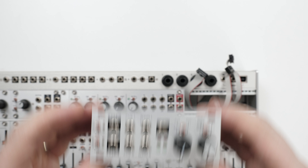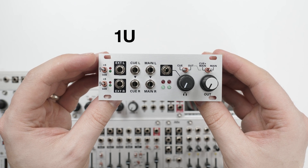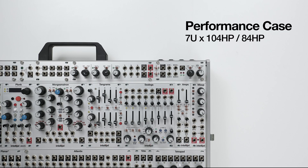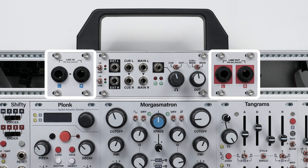Stereo IO is an external input, line output and headphone output with Q-Feed in a 1U 20HP module. It's designed for use with Intelligel performance and pallet cases, and can also be paired with our Stereo 1U Jacks modules in other systems.